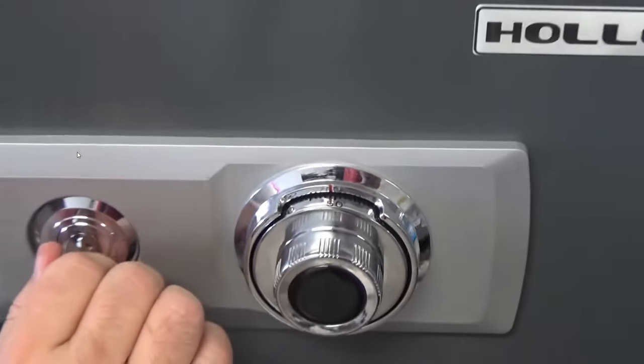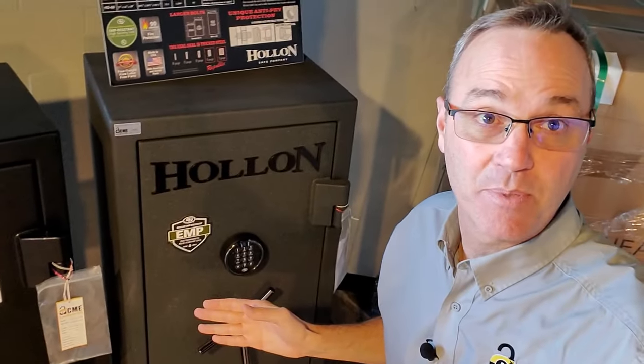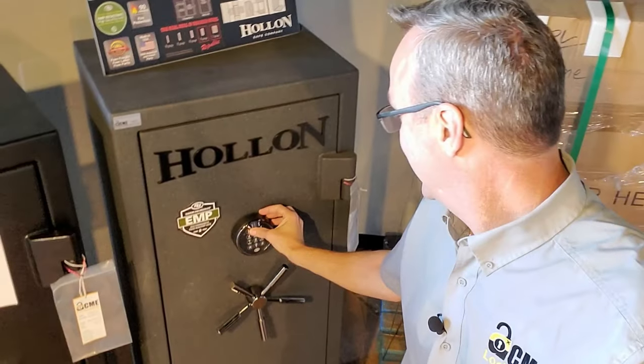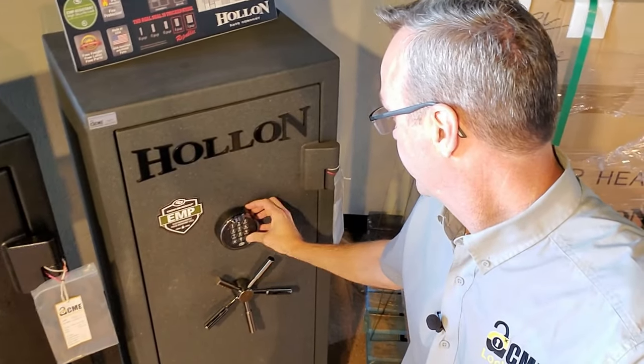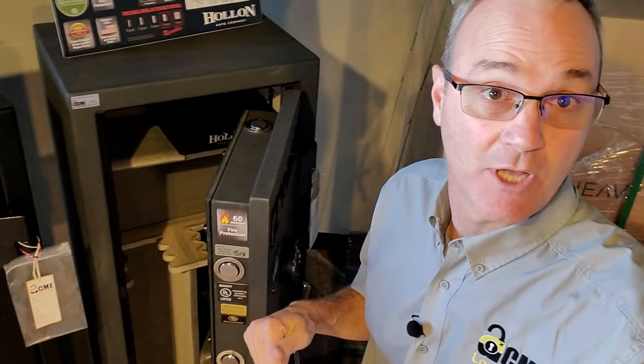That's how you open a four-digit combination safe. Did that look like a lot of work? That's because those old dials are. Consider upgrading to an electronic EMP-rated lock — they're very easy to get into, as simple as that. I'll put a link below. If you like this video, please be sure to like it and subscribe to our YouTube channel for future updates. Thanks for watching Locksmith Recommended.